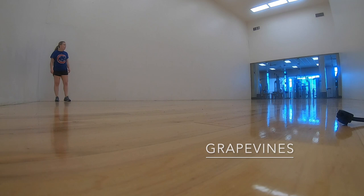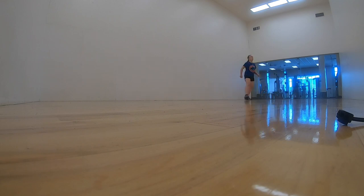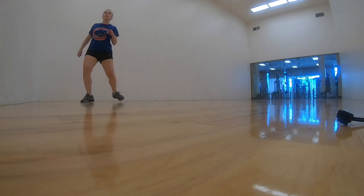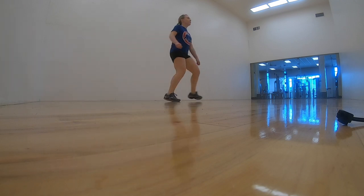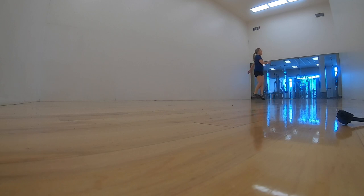The next exercise I like to do are grapevines. Basically you're going to be running sideways, taking your back leg and crossing it in front and then behind on each step. Here is a slow motion of what it looks like — you can see how that back leg goes in front of my leading leg and then behind. I like to do this the length of the rink and then come back.